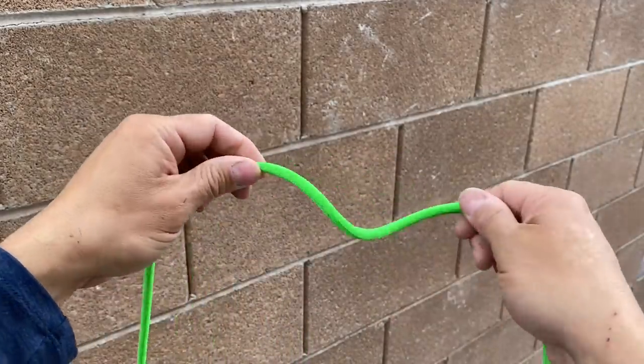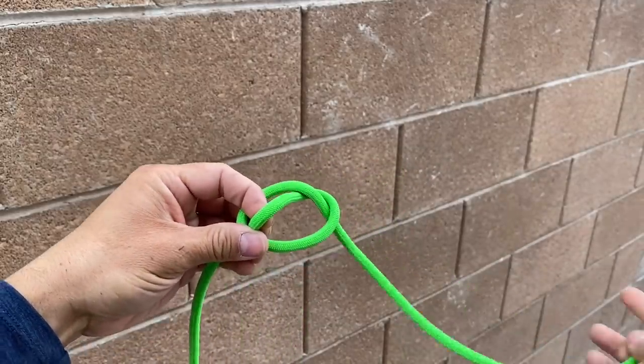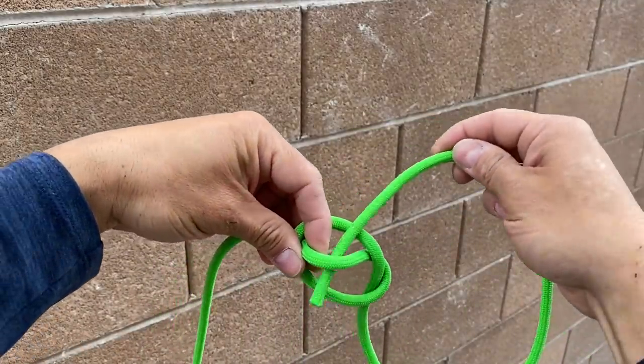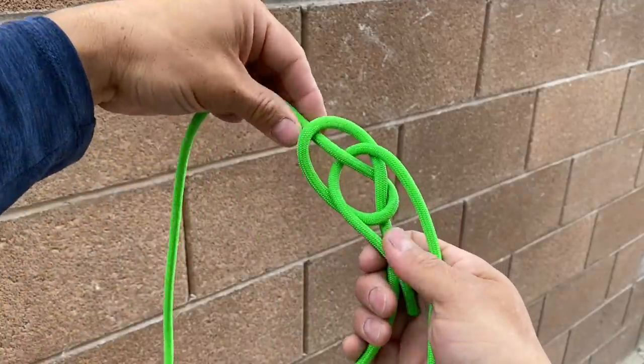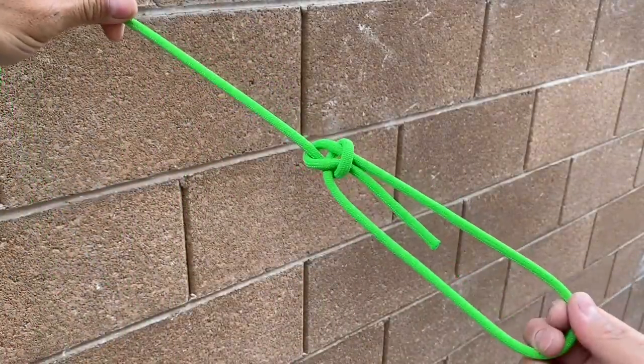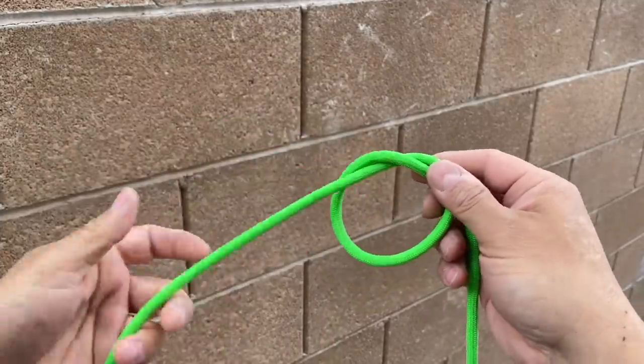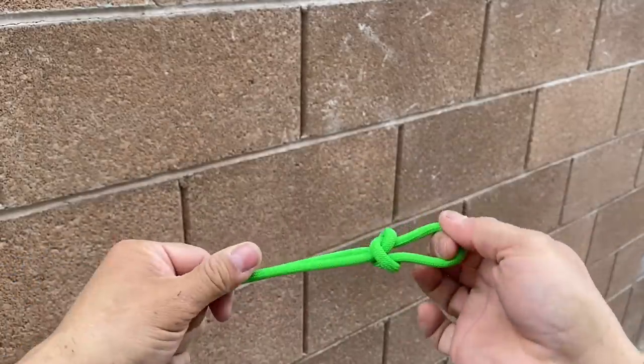But what if instead of placing a marlin spike through, we took one end of the rope and threaded it through the other side? Watch what happens when we let it spill — we create a bowline. And so that's what this video is about: realizing you can take a knot and make just a small change to turn it into something else.